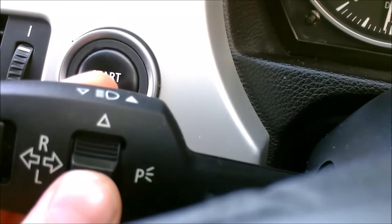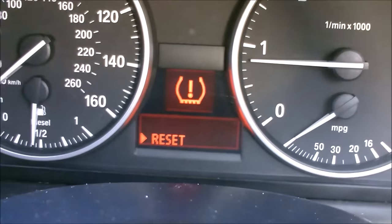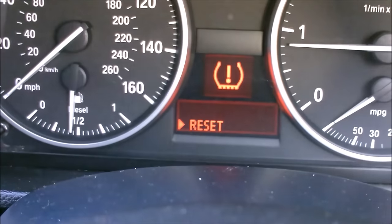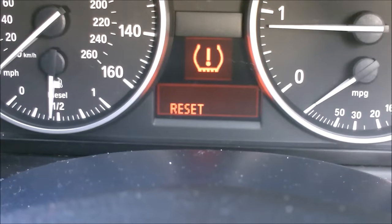Press this button up once, up twice, and now we have to reset. Press the button 1, 2, 3, 4, 5 — then let it go. You can see the little arrow is gone.